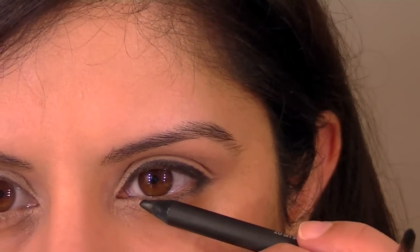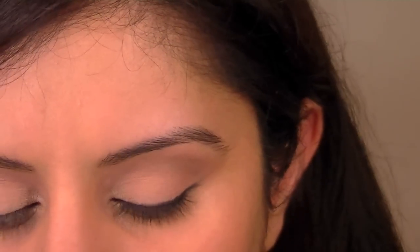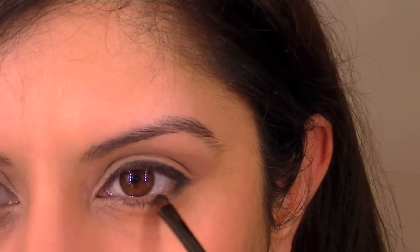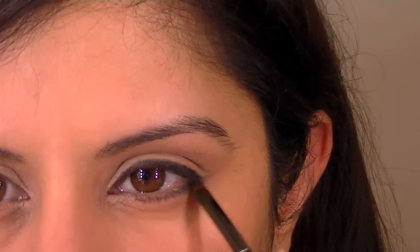Take this under the lash and draw a very thin line — not as strong as the top — and then do the same. Work the brush back and forwards to get a softer line at the bottom.